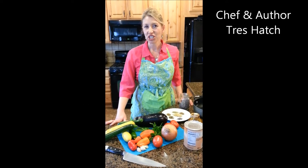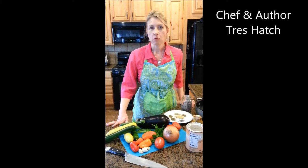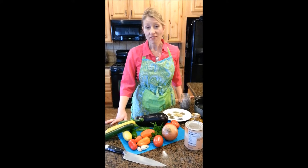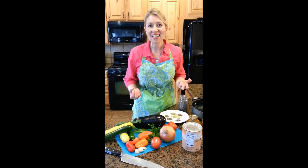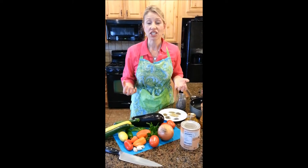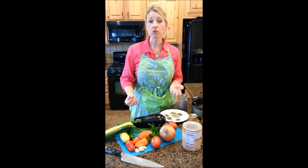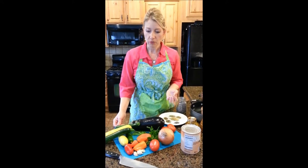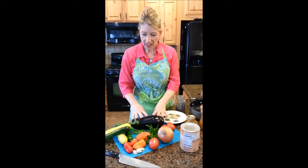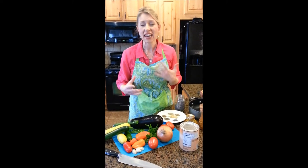Welcome to another edition of Date Me Fuel with Trey Hatch. Today we're making ratatouille, which apart from being a really fun movie is also the greatest celebration of essentially a vegetable stew. It has a gourmet connotation but it's really simple, easy, and incredibly flavorful. Here are the basic elements contained in a standard ratatouille, though you can add anything you want.